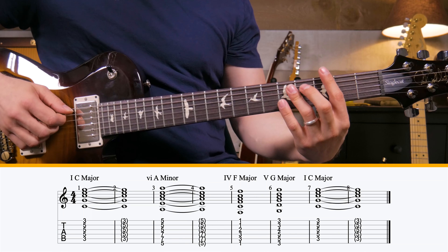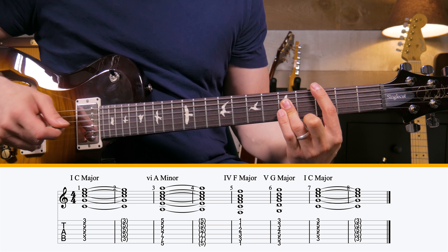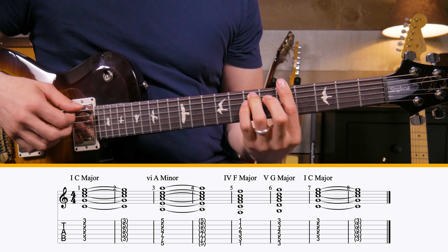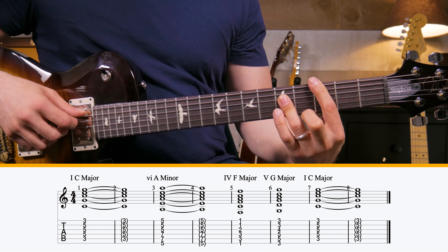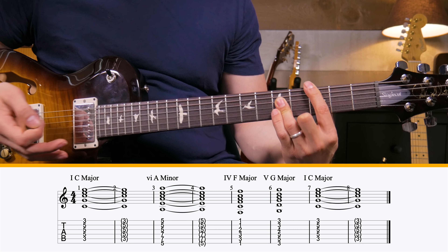We're going to be in the key of C major for this lesson, and we're going to be looking at the song 'How Great Is Our God,' that Chris Tomlin tune. It's a really simple song, and in most contemporary worship music you're going to play some variation of a 1, 5, 6, 4 — some variation using those chords. So like C major, A minor, F major, G major, back to C major — just some version of that. And that's great, but it sounds a little bit square.